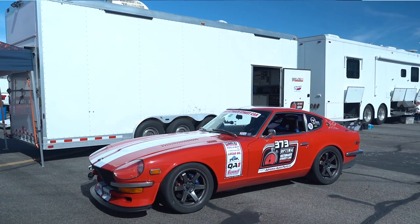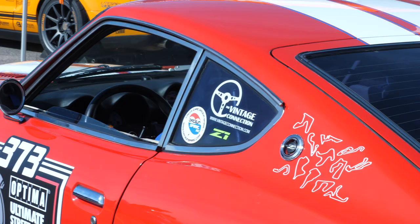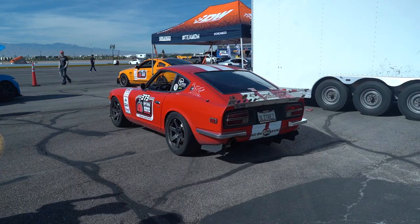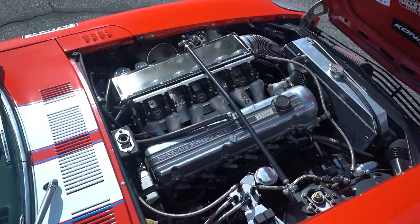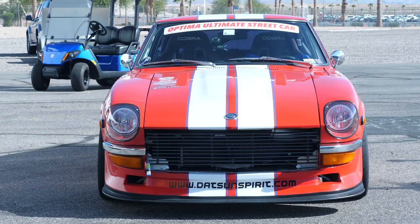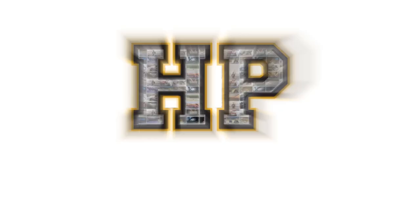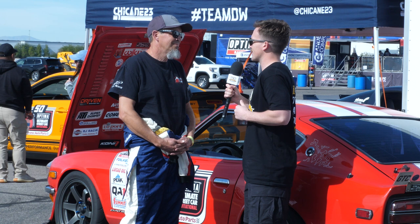A classic Datsun competing in the Optimus Streetcar Challenge, retaining the factory L-series engine rather than going with the V8 swap we see from the other Zs in the field. We're here with Darren to talk about his 240Z and some of the modernizations he's done which have greatly improved its performance. So we're standing here with your Datsun 240Z — can you talk us through what you use this car for?